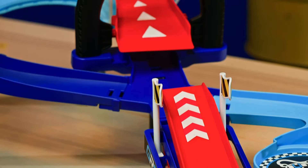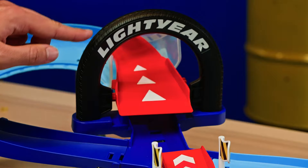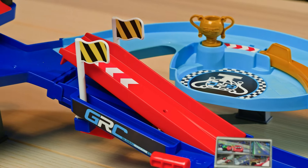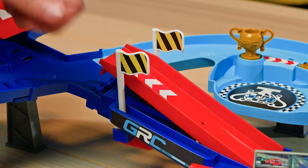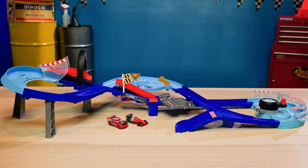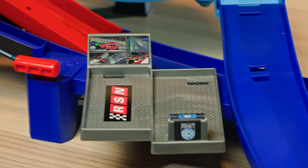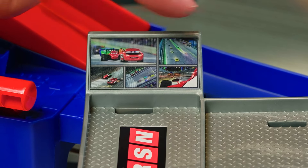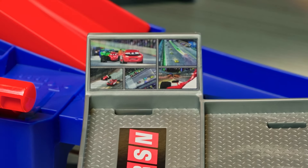They've even got an elevated section of the track right behind this big Lightyear tire arc. I wonder what these little flags are for — probably to give the racers a heads up that the jump is around the corner. Super smart detail. This playset is full of all sorts of Easter eggs. My personal favorite is this grey platform they've got for the commentators, with a little screen where they can watch everything going on in the race at all times.